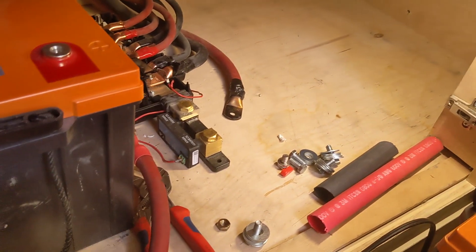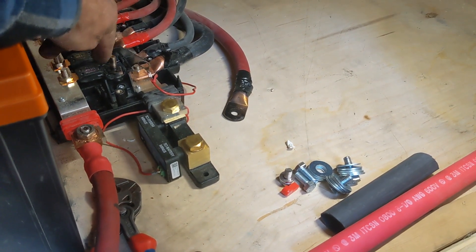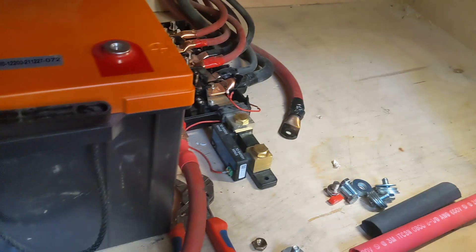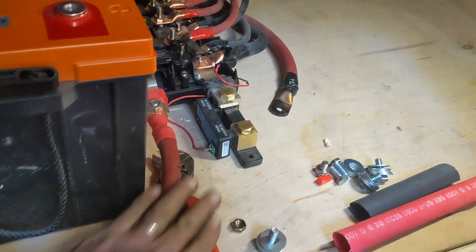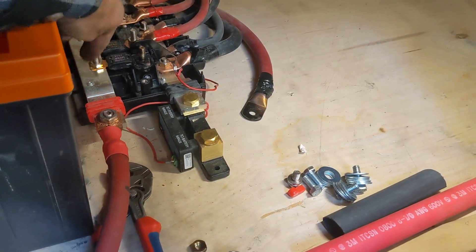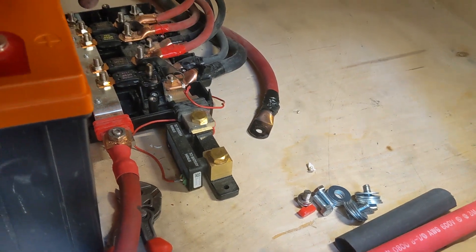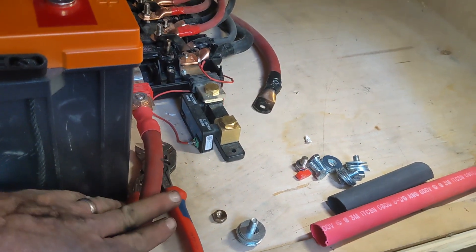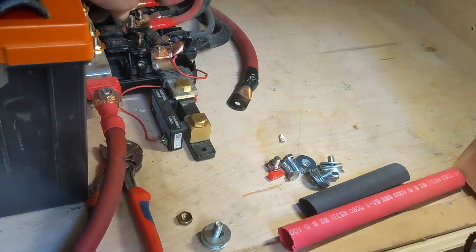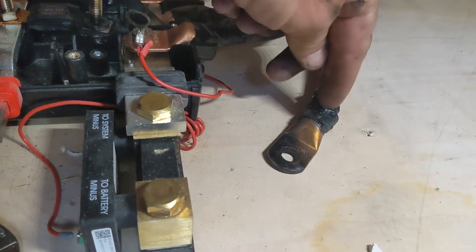They turned off the inverter, which stopped the current draw through this terminal and stopped the smoking. But if there was an emergency — if something had arced and these batteries needed to be disconnected — there's no disconnect in this system. The only way to disconnect the batteries from the bus bars would be to cut one of these cables, or get in here with a wrench while it's all hot and smoking. They've got to have a disconnect put in here. We're also re-crimping all these connections — I'll show you a photo of what they look like when we take the tape off.